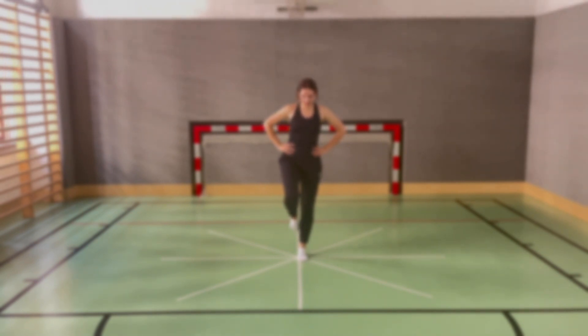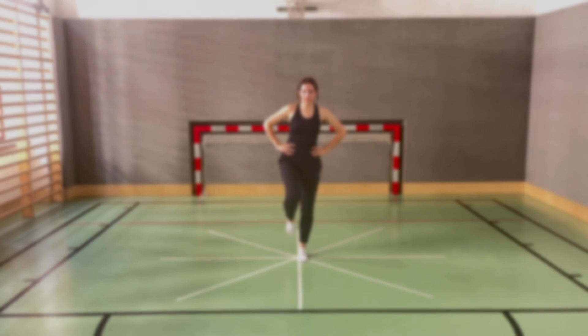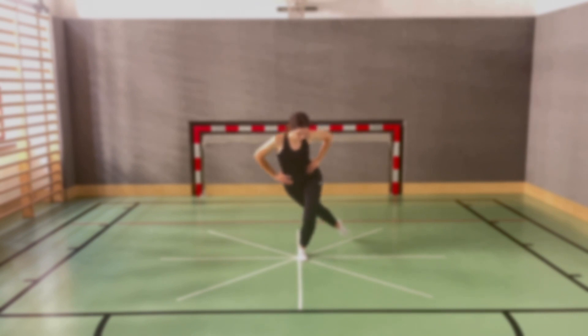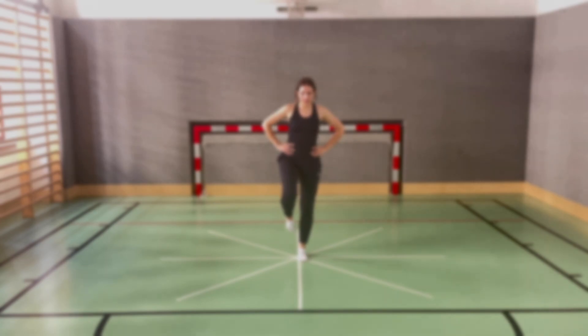The tests can also be used to monitor and assess progress in rehabilitation to determine if treatment has been successful and if function and stability have improved. Due to the similarity of the two tests, only the STAR Excursion Balance Test will be described and carried out in this video. Differences will be pointed out.